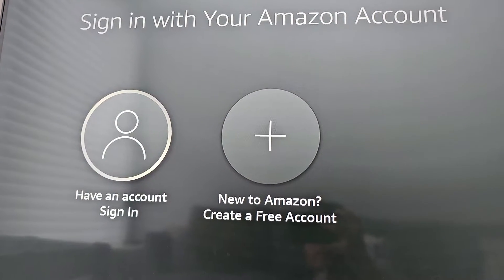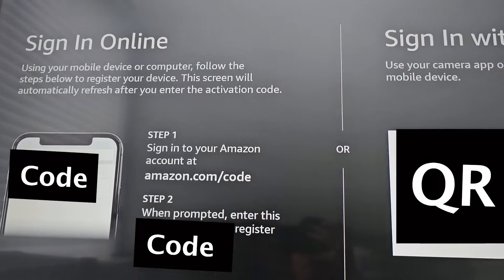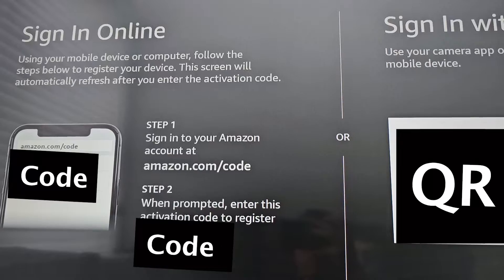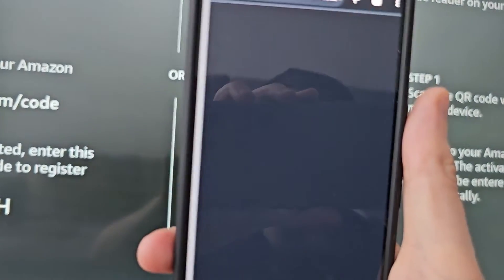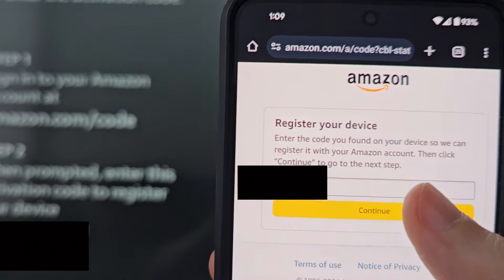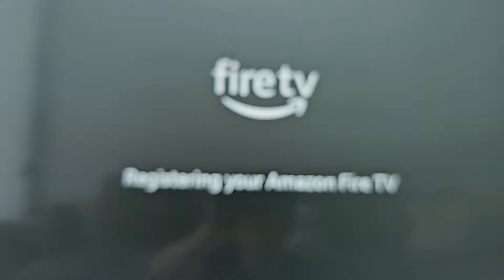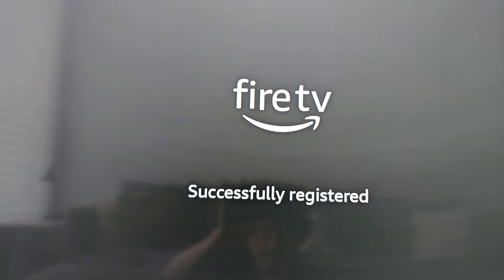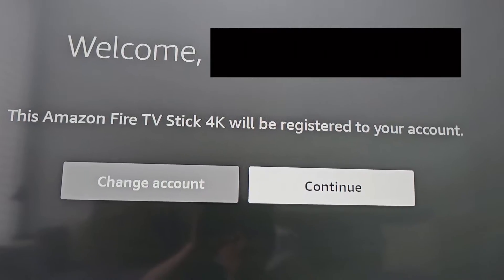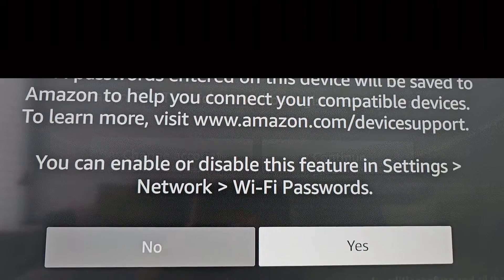Then if you have an Amazon account — I assume you do — press sign in. You can either enter this code or scan with the camera. I'll scan the QR code. Then it's going to register. Just a few more steps — press continue, it's going to save the Wi-Fi password.